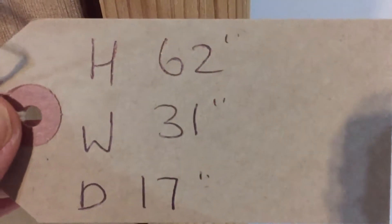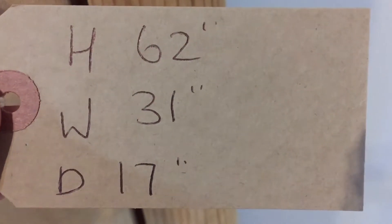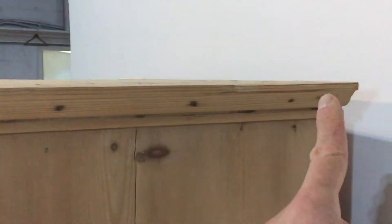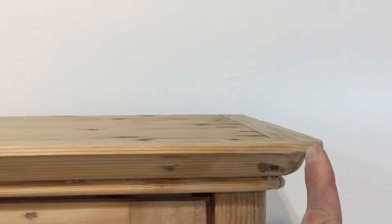The height is 62 inches, the width at the widest point is 31 inches, and the depth at the deepest point is 17 inches — that's the depth front to back. The width is measured right across from outside edge to outside edge at 31 inches.